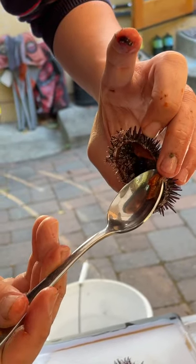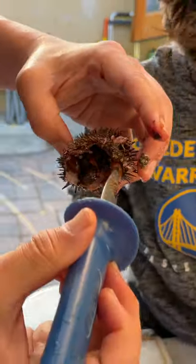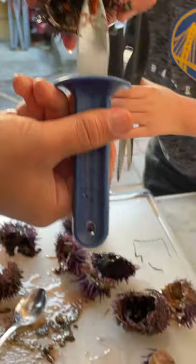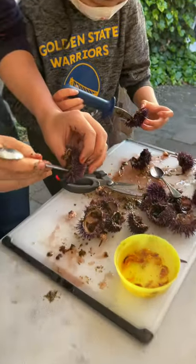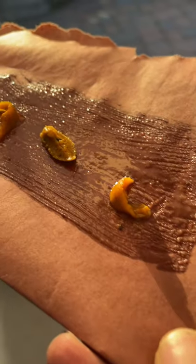Hey everybody, in today's video we are gonna smoke some gonads. First we're gonna start with a little bit of a base here — we're gonna use this as our gonad tray. Grab a couple of the clean ones.